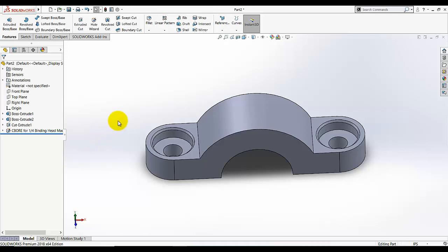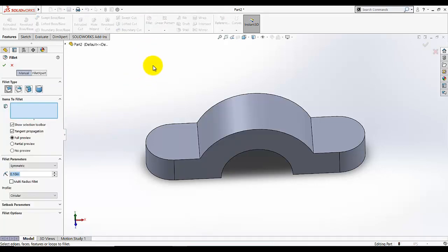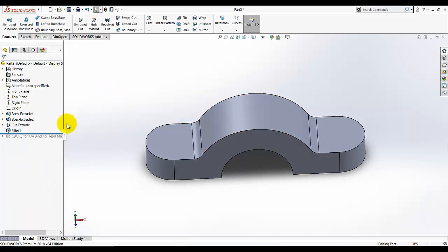Now the counterbore is added. Before adding the counterbore we needed to make the fillets, but we are going to make the fillet after the counterbore. If you want to make the fillet before the counterbore, you can hide the counterbore by moving your mouse to that line — a hand cursor will appear — then click the left mouse button and drag it to hide some features. I'm going to click here and then add the fillet. Fillet radius is given as 0.125. Items to fillet: I wanted to fillet this edge and this edge. Click OK — fillet is added. Go to that line and when the hand appears, click left mouse button and drag it back.